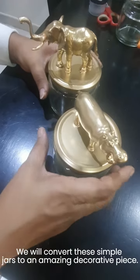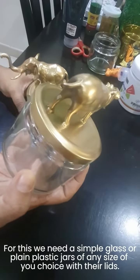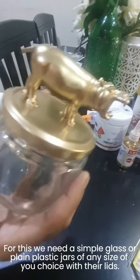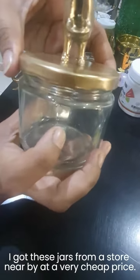We will convert these simple jars into an amazing decorative piece. For this we need simple glass or plain plastic jars of any size of your choice, with their lids. I got these jars from a store nearby at a very cheap price.